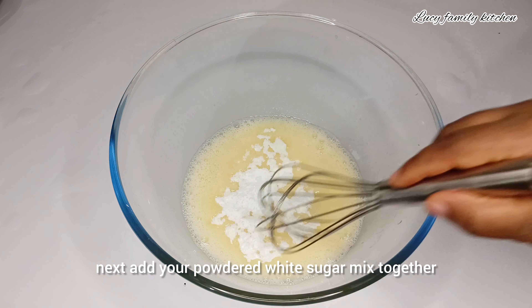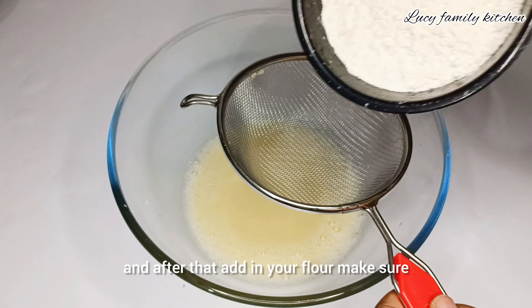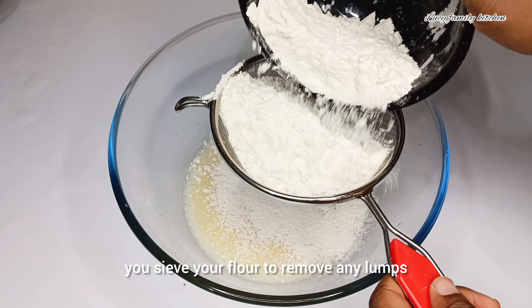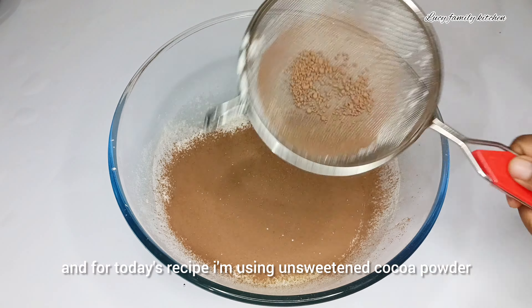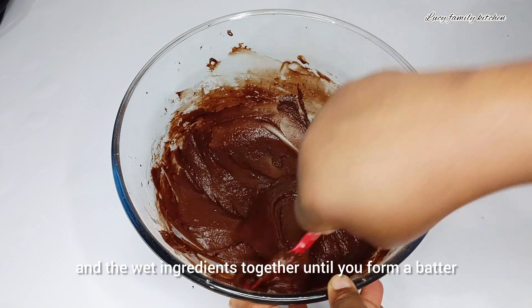Once you are done mixing your wet ingredients, add your powdered white sugar and mix together. After that, add in your flour — make sure you sift your flour to remove any lumps. Next, add in your cocoa powder; for today's recipe I'm using unsweetened cocoa powder. Use your spatula to mix both the dry and wet ingredients together until you form a batter.